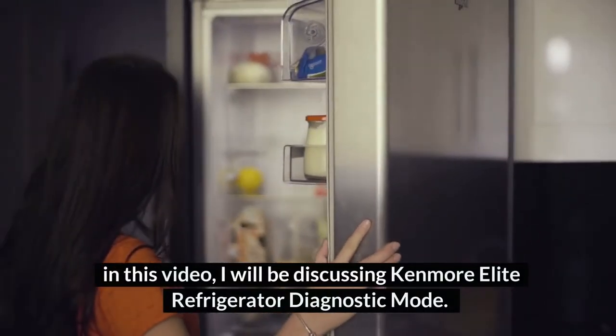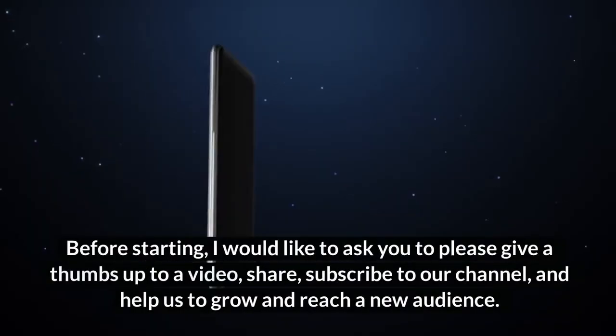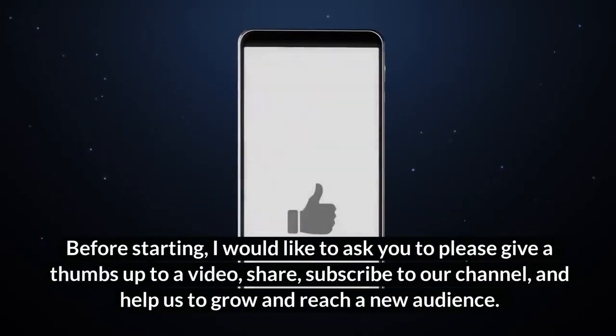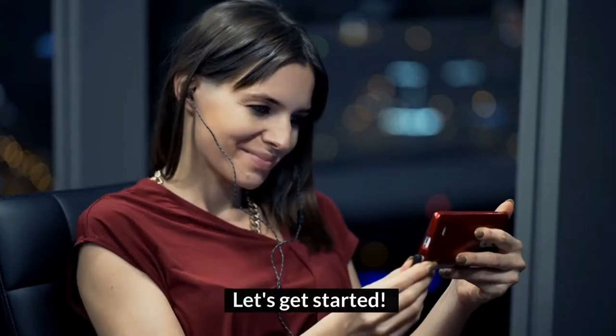Hey guys, welcome to HomeGuideInfo.com. In this video, I will be discussing Kenmore Elite Refrigerator Diagnostic Mode. Before starting, I would like to ask you to please give a thumbs up to this video, share, subscribe to our channel, and help us grow and reach a new audience. Let's get started.